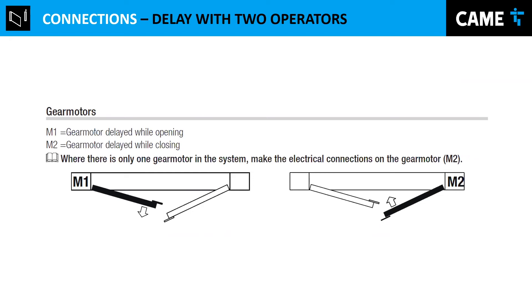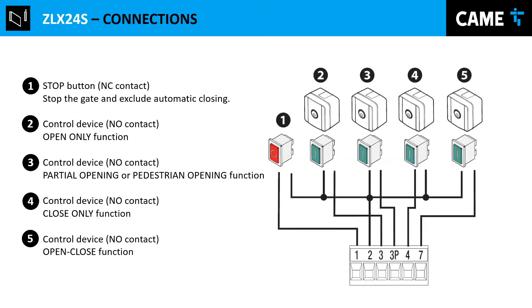An important point: when you have two gates that overlap each other, by default the board enables a delay between them so they don't hit each other when opening and closing. By default, when opening, M2 opens first and M1 waits and opens two seconds later. For closing, M1 closes first and after a few seconds M2 closes. You can change or disable this delay if the gates don't overlap and you want them to move simultaneously. This is done in the menu.